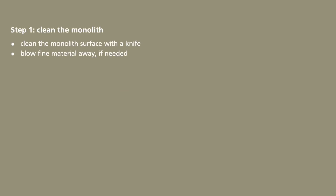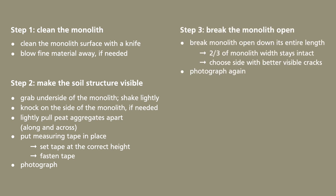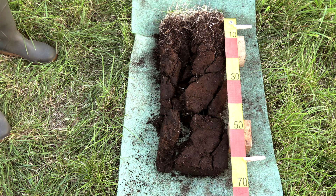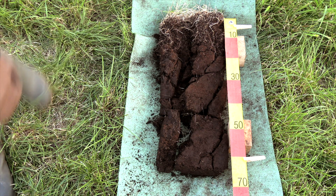Here again are all the steps at one glance. The next videos are tutorials on identifying pedogenic zones and delineating soil horizons. See you soon!